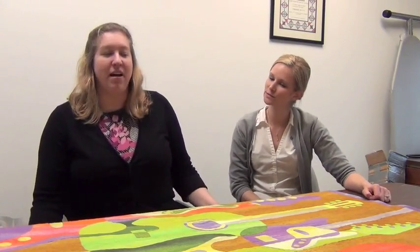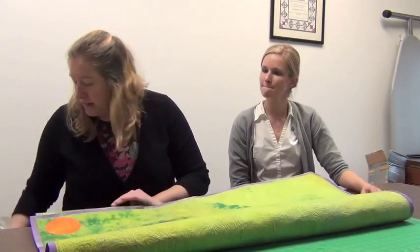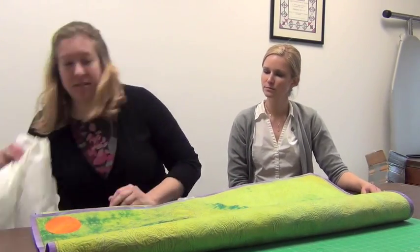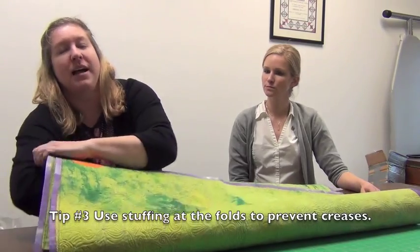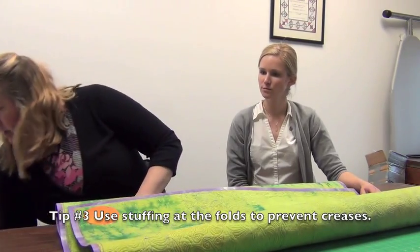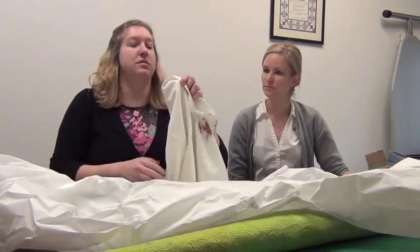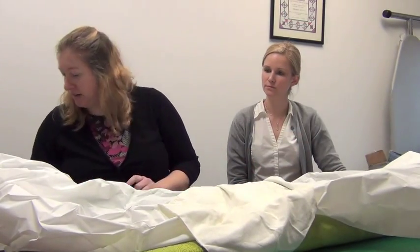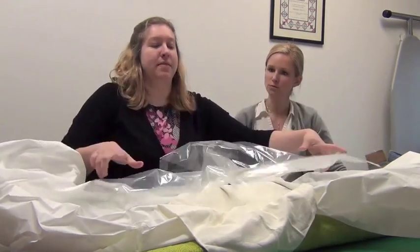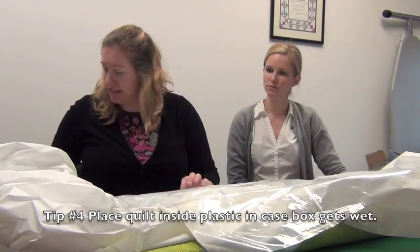People are always asking about how to pack their quilts and what we recommend. We recommend that you fold them, or roll them if they need to be rolled, and that you put some kind of stuffing to help protect the folds from becoming permanent creases. Then we recommend using tissue, or if you don't have tissue available you could use muslin, or a pillowcase that you don't mind possibly not being returned. Once your quilt is folded, put it in some form of plastic before you put it inside the box.